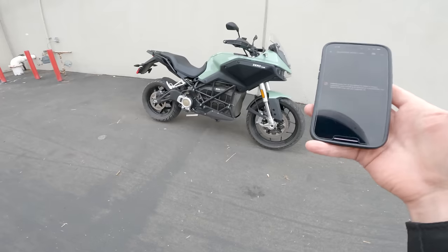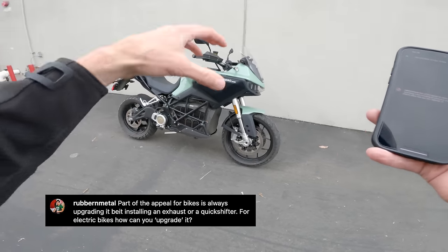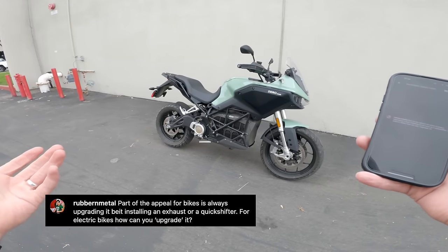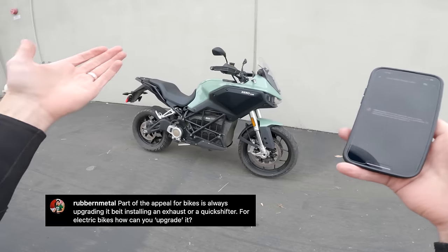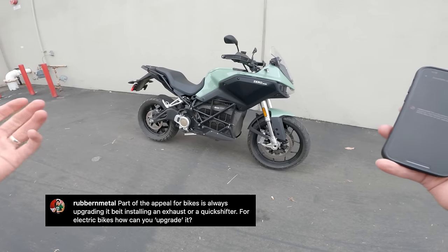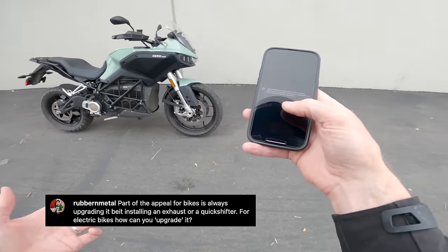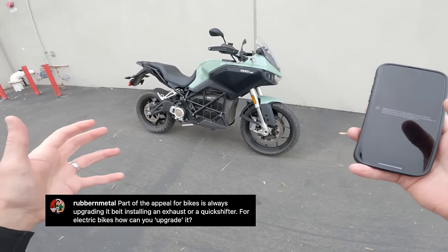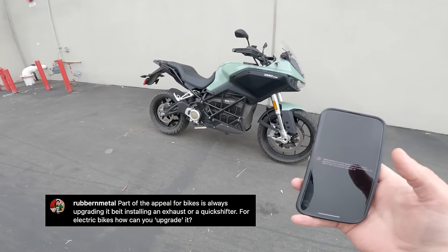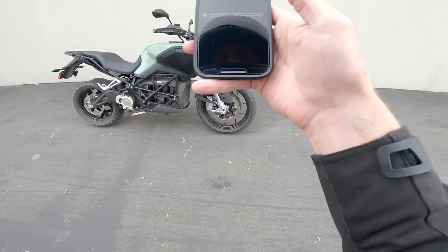Rubber Metal asks: part of the appeal for bikes is upgrading them — installing an exhaust, quick shifter. For electric bikes, how do you upgrade it? Some of the stuff is the same: different tires, different colored brake lines, different windscreen, hand guards, sleeker mirrors, a fender eliminator kit. For the powertrain, it's not the same. You can get the power tank — a longer range with added battery capacity. But you just maybe don't make it louder, unless you put a card in the spokes.